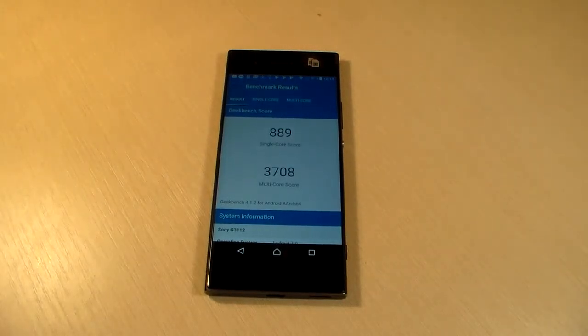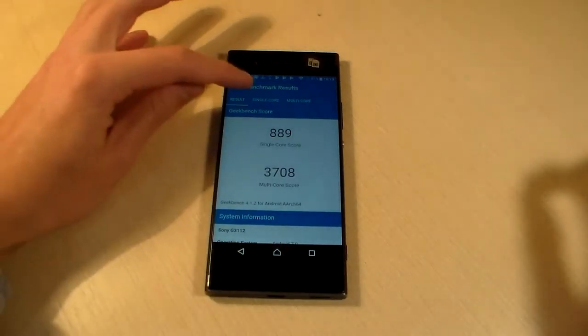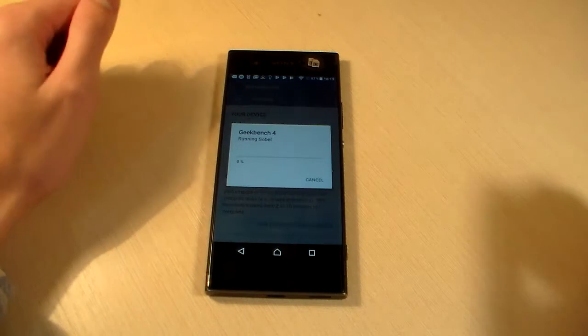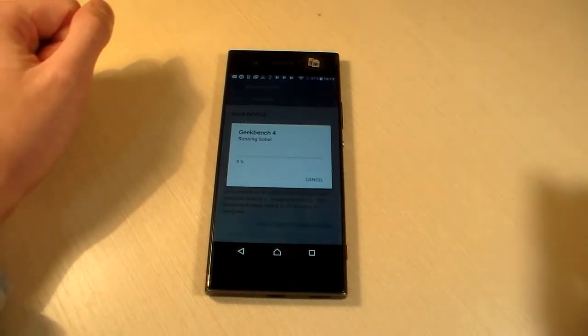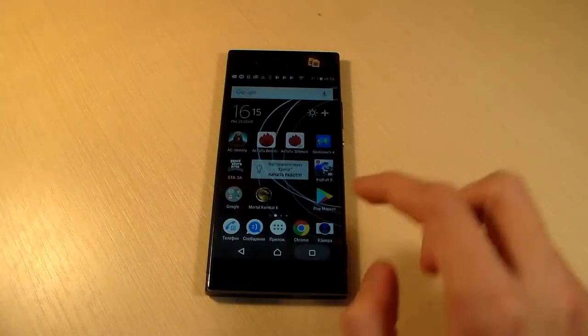Results of Geekbench 4 CPU test — single core score and multi core score. Very good results. And now test GPU — let's see the GPU test results. Good results. Close Geekbench 4.